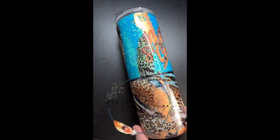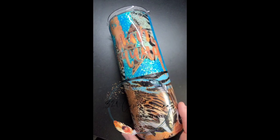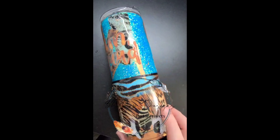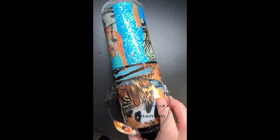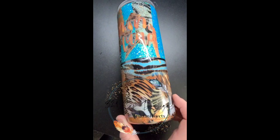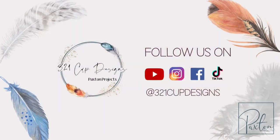I'll have everything linked down below. Please join my Facebook group, and please — if you recreate this, tag me and let me know. I want to see it! Please like, subscribe, and comment down below — all of that stuff I ask you to do all the time. I'll see you next time, bye!